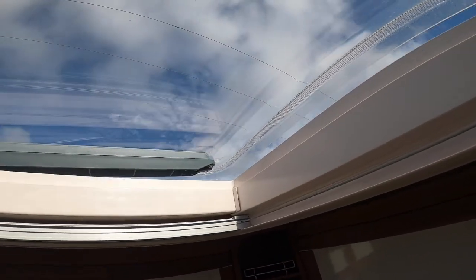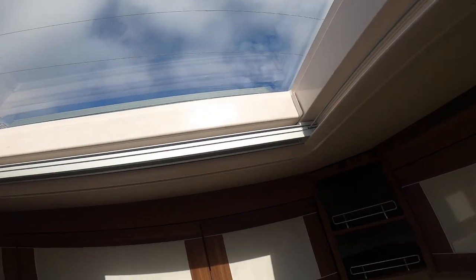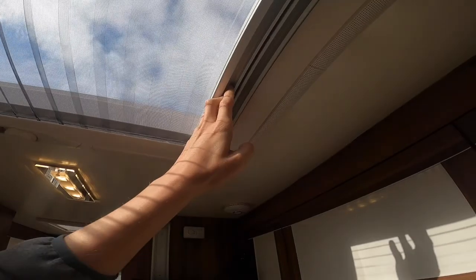To open the skylight, just wind it open. Wind it closed before you start travelling — all your windows and skylights must be closed before you drive. There's a fly screen and a blackout blind.